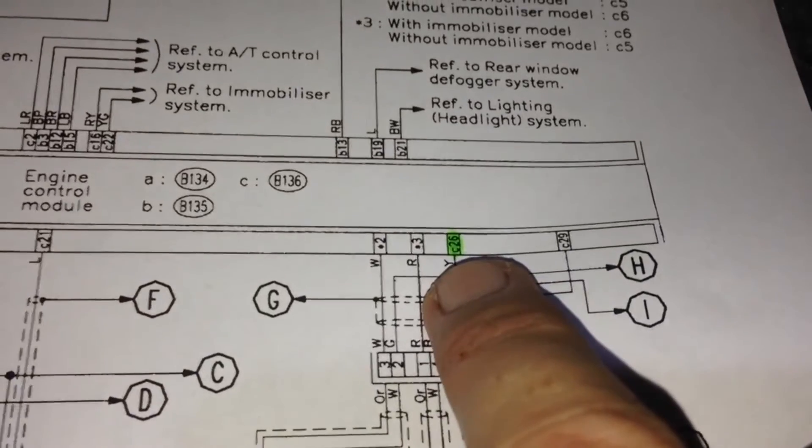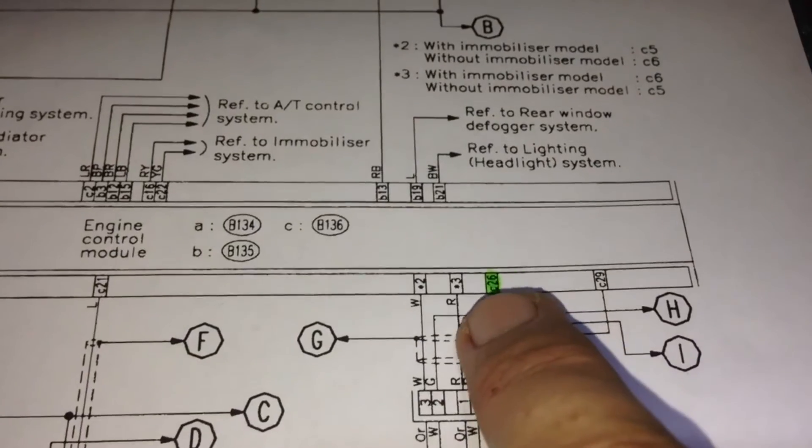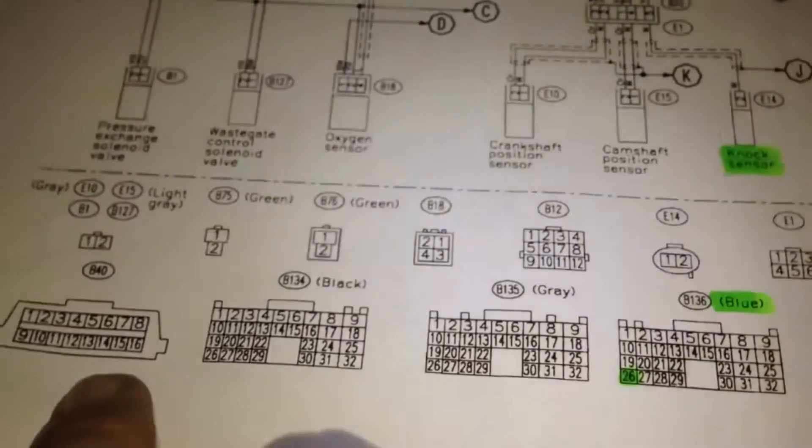We've got our engine management wiring diagram here. There's our knock sensor through the engine loom connector to the ECU. It's telling us it's on pin C26. They do this a funny way on these later models - C equals B136, which is the connector. Which is this one here - blue. We've got black, grey, blue, plus the check connector.